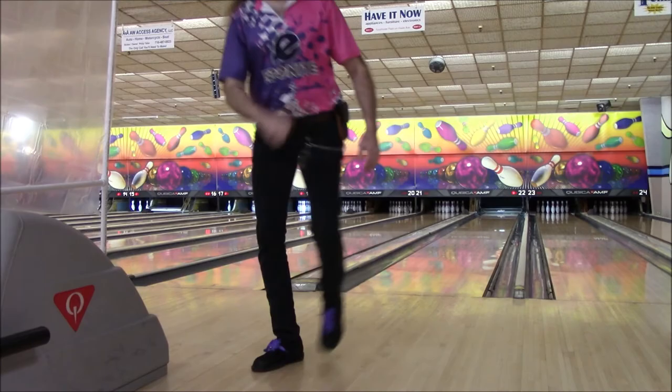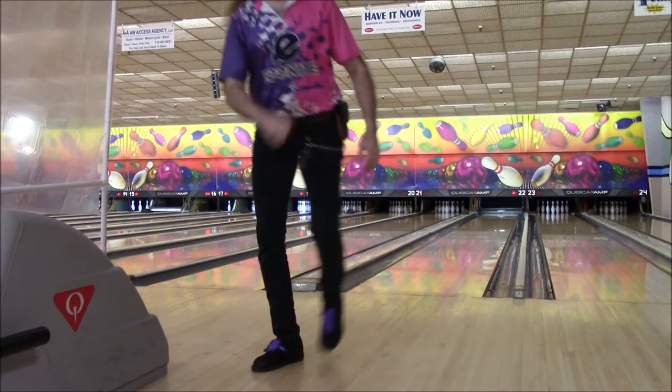And here is the final box score of the game — a solid 211 points. After struggling through some recent spare shooting difficulties, as seen in the third frame, this 211 was much needed here today just for morale. It was really awesome to visit yet another house and still be able to effectively adjust to the oil conditions and still get the job done. I'm Mark Tex-Wilson — thanks for watching.